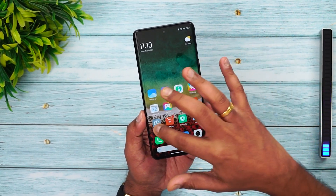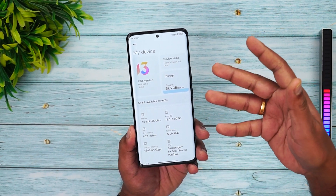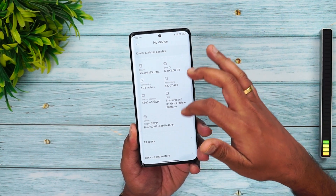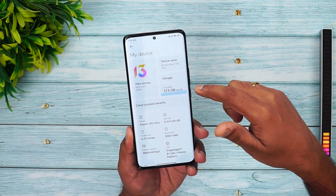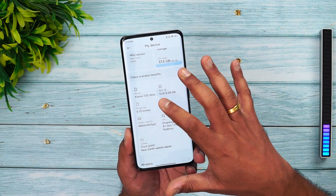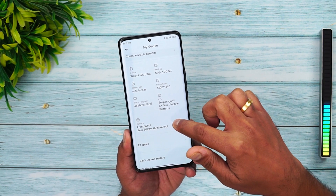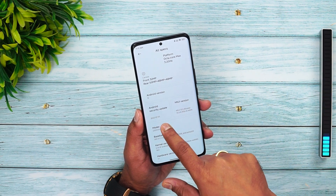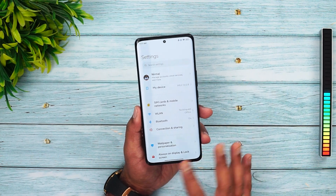Moving to software — we won't talk much about it since this is the Chinese MIUI ROM, not the global version. It's running MIUI 13.0.8 with Android 12. Key specs include 12GB plus 3GB extendable RAM, 256GB storage, Snapdragon 8 Plus Gen 1 chip, a 4860mAh battery, a 6.73-inch 3200x1440p display, and a 50+48+48 megapixel triple camera with a 32-megapixel selfie camera. Security patch is from July 2022.